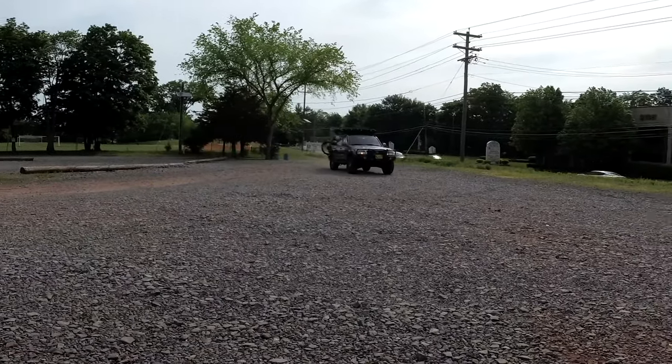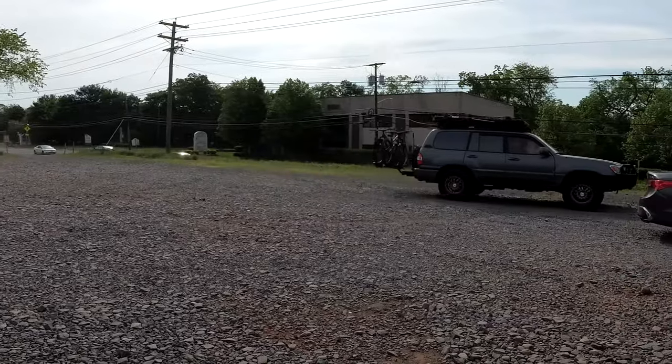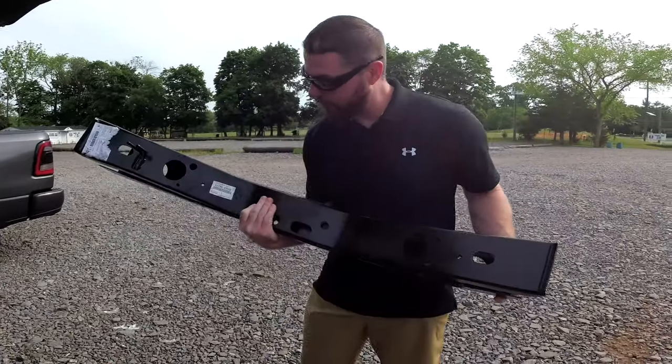Super, super cool. So if you've got a hundred series or any kind of Land Cruiser, really get on I Hate Mud and check them out because it's a great community. And now I'm just waiting for this guy to show up — I'm super excited that we're going to be able to move forward with our project. This thing is basically brand new — looks badass.